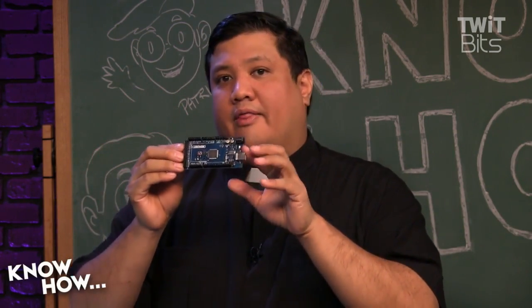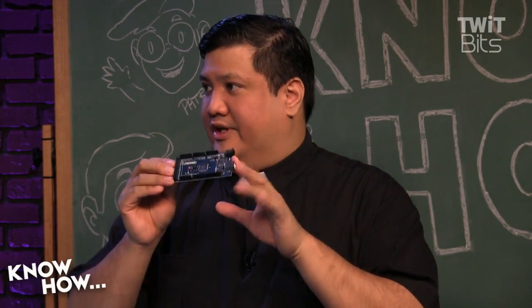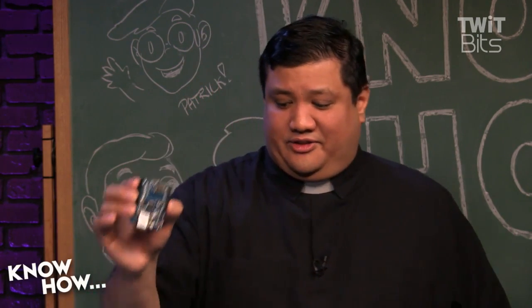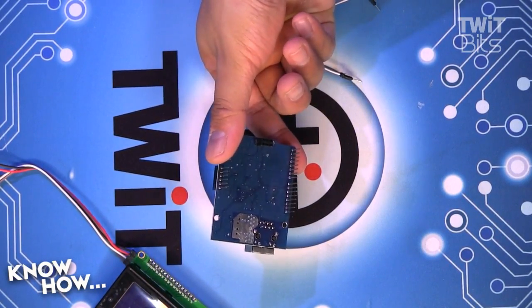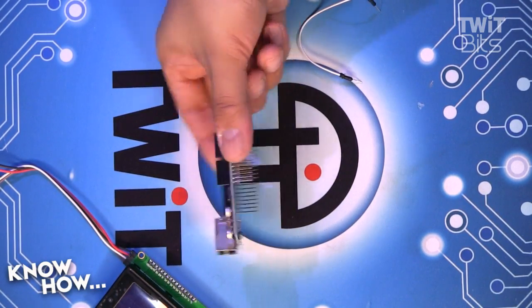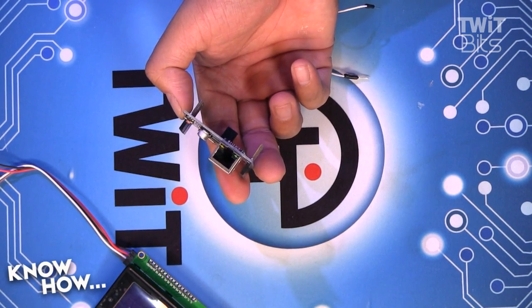The Mega also doesn't have any sort of network interface, which is why we need something like this — a breakout board, a shield. This allows me to plug straight into the pins on either an Arduino Uno or an Arduino Mega and give it standard Ethernet networking capabilities.